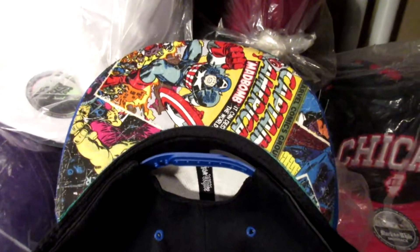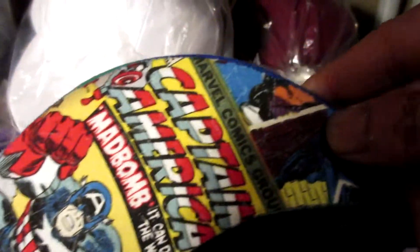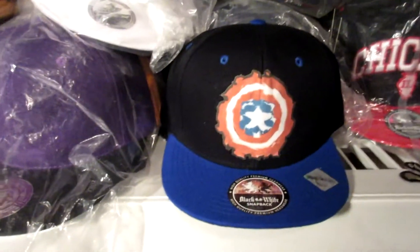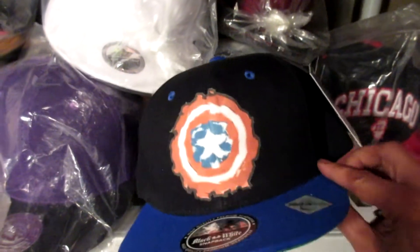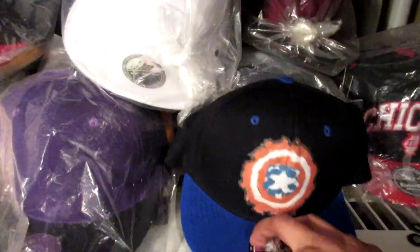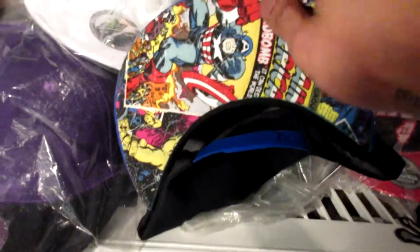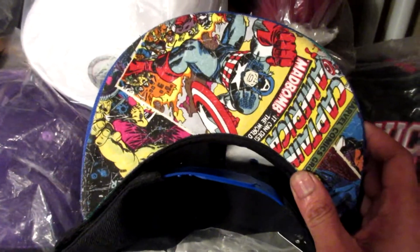$15 for snapbacks or custom fitted. This is the Captain America inspired snapback with the licensed Captain America underbill and the Captain America inspired logo — brand new snapback with the blue sexy tags and everything. Get your custom snapback or fitted for $15. Check out the website down below, hit me up — we do anything, any kind of underbill, words, pictures, anything.